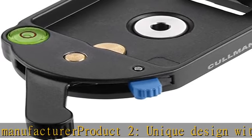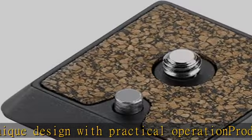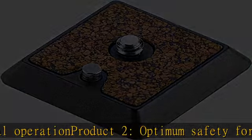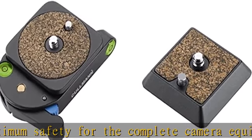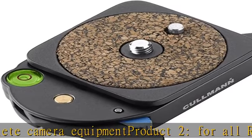About This Item — Product 1. Unique Design with Practice Oriented Operation. Optimum Safety for the Complete Camera Equipment. For All Coleman Products and Third Party Manufacturers. Depth: 60 mm, Width: 75 mm, Height: 22 mm, Weight: 110 g.